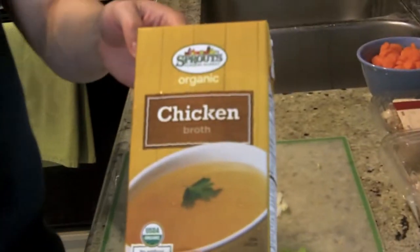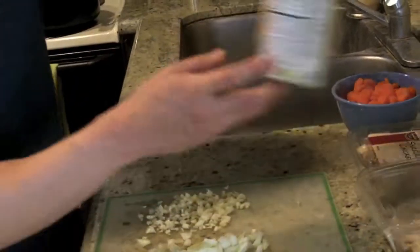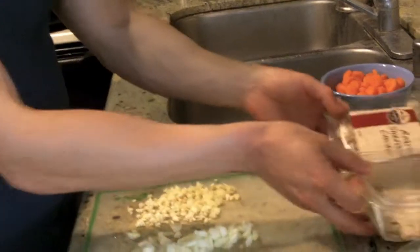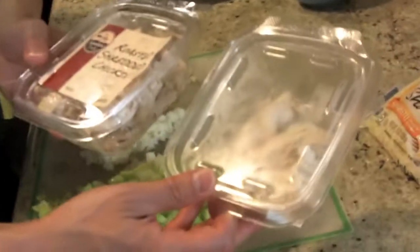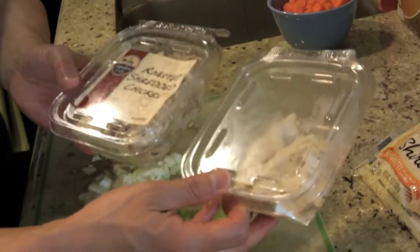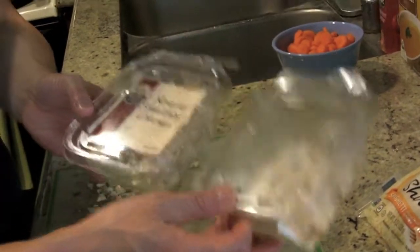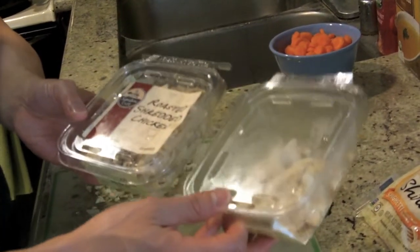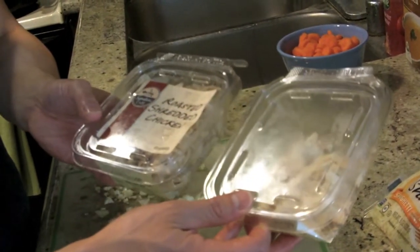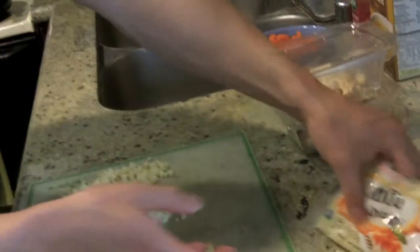I have some chicken broth right here — this is from Sprouts Organic. I'll go into the exact portions once we get started cooking. And then I've got some roasted chicken; some places already have roasted chicken ready at the supermarket. If you don't have this option you can buy a rotisserie chicken at most local supermarkets and just cut it up.